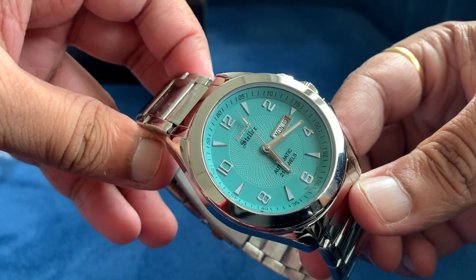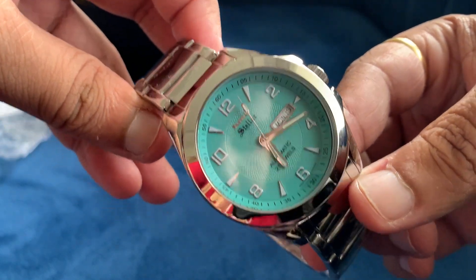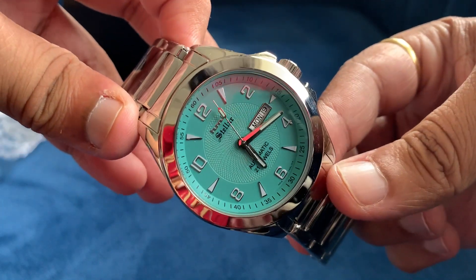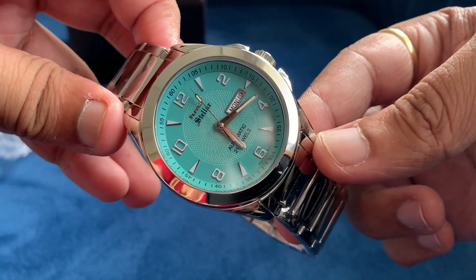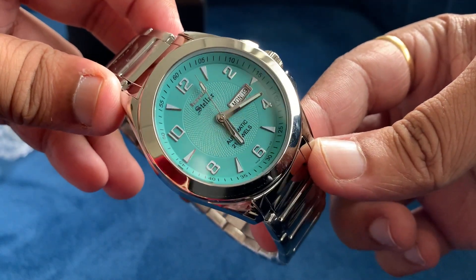Here's the HMT Stellar watch, which has a Tiffany blue dial and a beautiful blooming lotus design in the center. The indices are very nice and sharp, and I also love the hands.